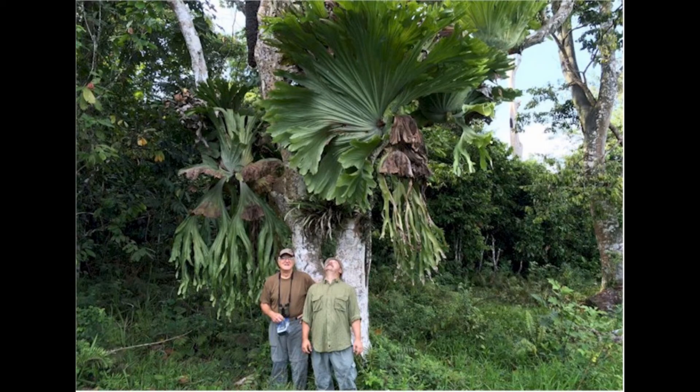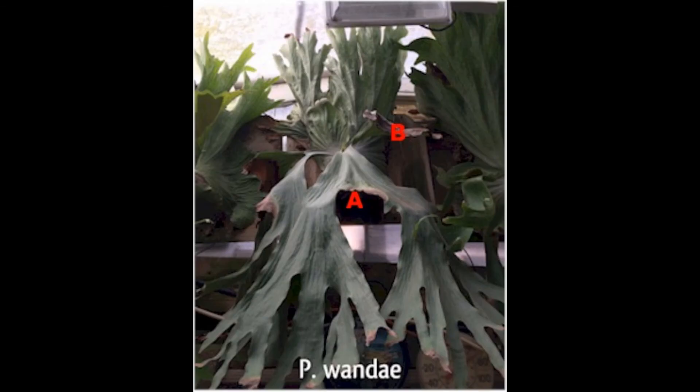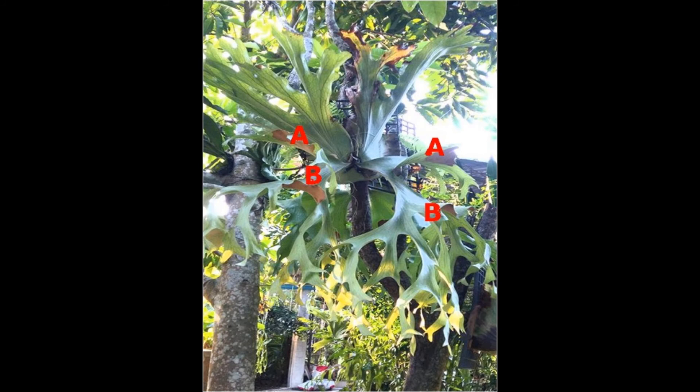There is also the wandae big stag, which is the largest platycerium and about one-third larger than the superbum. The wandae looks like a grande and a superbum, except with a few exceptions. The wandae have much taller shield fronds, and there are frills growing at the bud. The wandae has two spore patches with one lobe elevated and one lobe hanging down, which are labeled A and B.